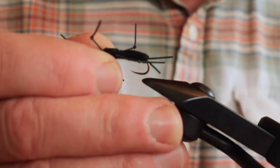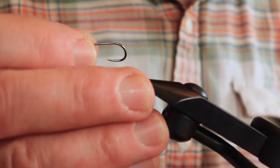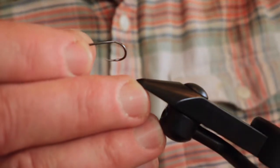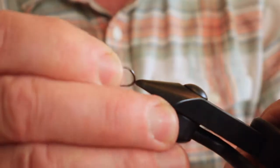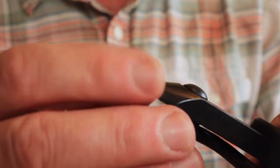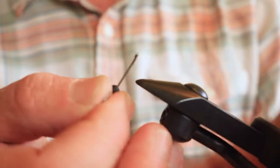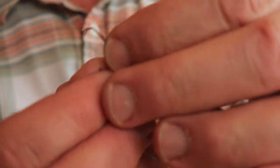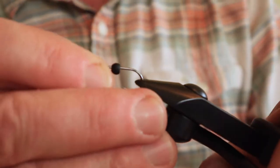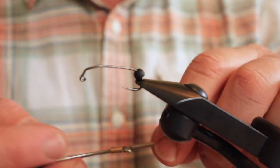The first thing we'll do is take one of these hooks and put it in the vise. It's a Fire Hole 523, size six. We're going to start off by putting a tungsten bead on it. You have to have a lot of weight on these nymphs because stonefly nymphs are always on the bottom. Before we tie, we're going to bend this hook a little bit to give it a more realistic look — they do curl when they're sinking in the river. We don't want it too flat; it's good to have it kind of curled. After we put the bead on, I'm sliding it towards the back of the hook.